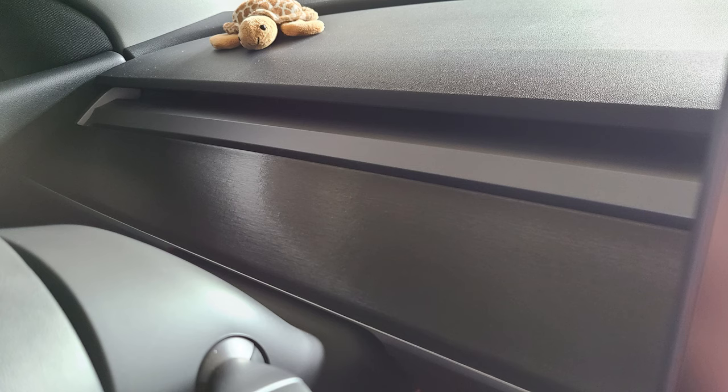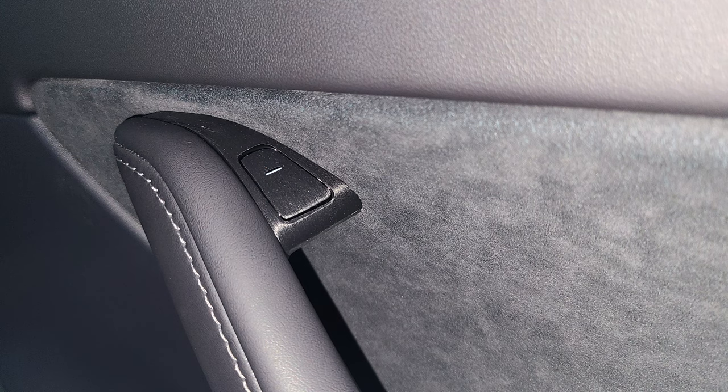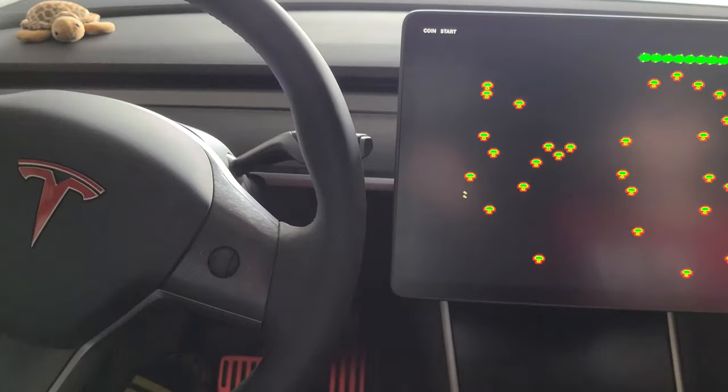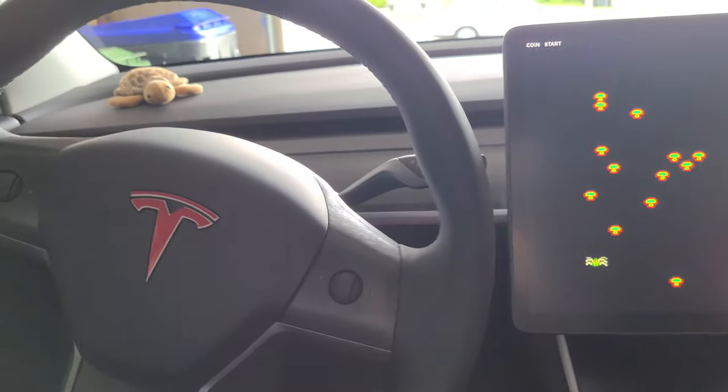The great thing about Abstract Ocean is they send you two of the dash cover, because it's a little difficult to install. There are instructional videos on their website showing every step. I actually ended up using both — I got halfway through the first one, accidentally put a big crease in it and ruined it, so thankfully there was a second one. Abstract Ocean — I can't recommend them enough. A little more expensive than others, but the customer service is great and the product quality is excellent.